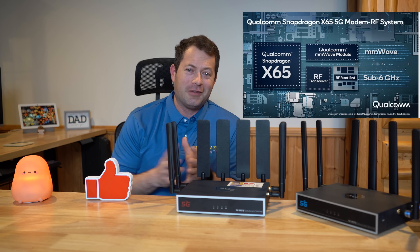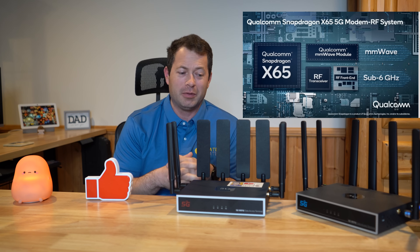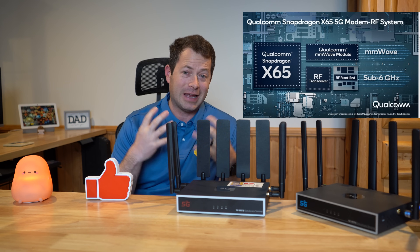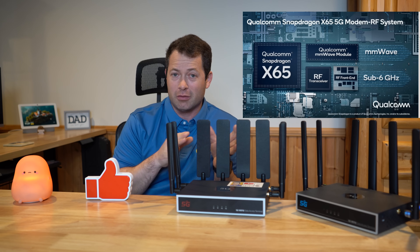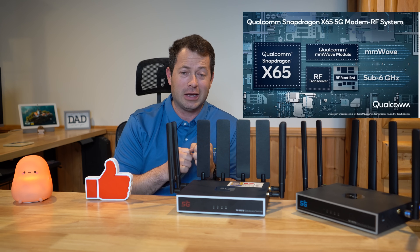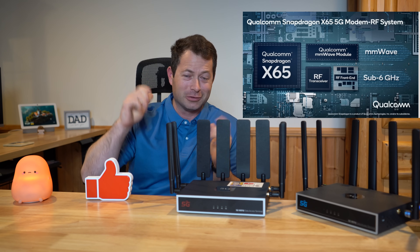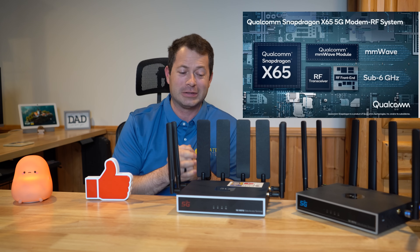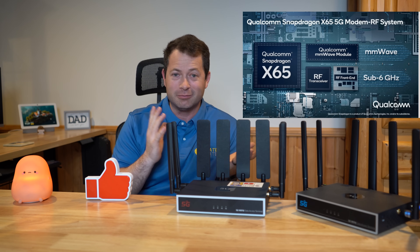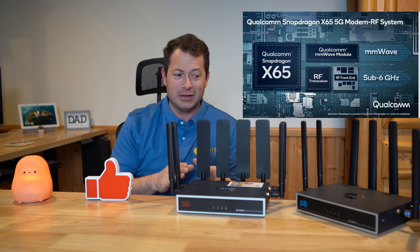Qualcomm has been marketing the X65 as 'fiber through the air,' which is a bit of a marketing term, but I understand what they're getting at — it has the theoretical capability of reaching fiber speeds wirelessly. For me, my tower isn't capable of that, but it does get pretty close at times. There are moments when it hits 600-plus megabits per second, and other times it's around 200–300, so let's get into the actual testing.